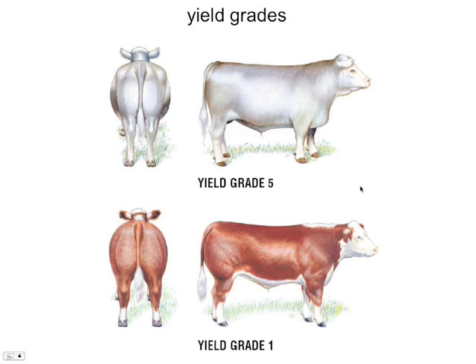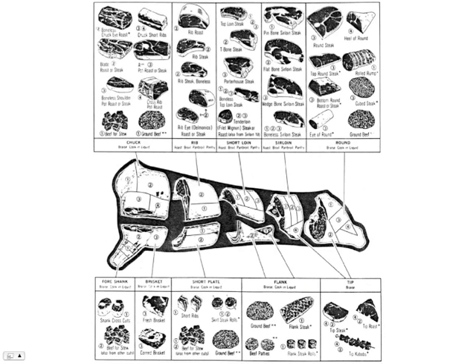Yield grades as well — for a particular beef cow, even for a yield grade one we're still talking about a pretty hefty animal compared to a dairy cow. Yield grade one versus yield grade five — this is less obvious and frankly more of a concern to the cattle herder than to us. We can see that yield grade five is a fatter animal and yield grade one is a more muscular animal. There's not much here to memorize, but it's nice to be familiar with the different sections of the animal and the different kinds of meat you get from different sections, which has a lot to do with how you're going to cook that product.